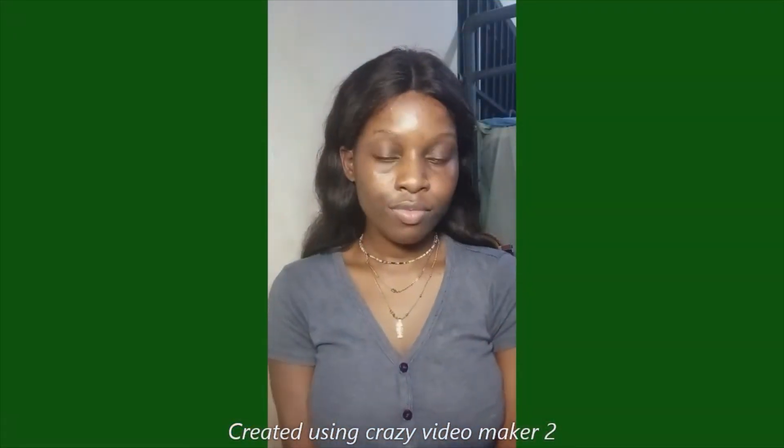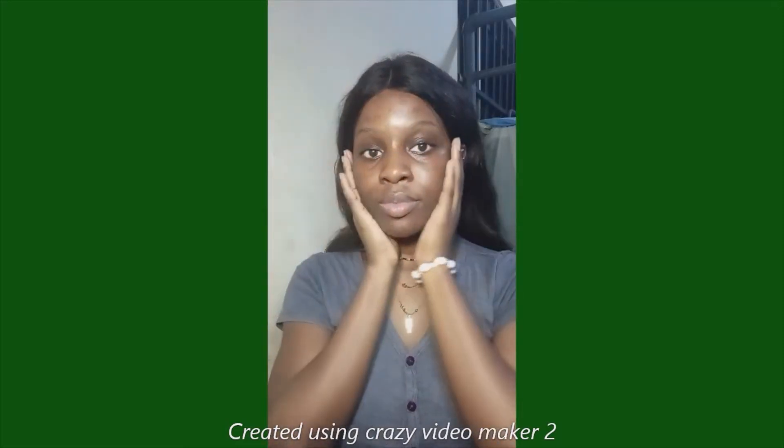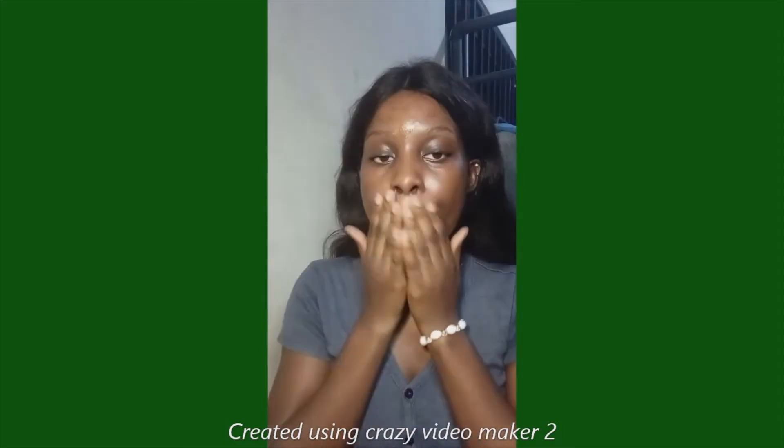Good morning, afternoon, evening — whatever the time is wherever you are. Welcome to my channel! Today I'm going to be doing a soft grunge look, and I'm starting off with a bare face.